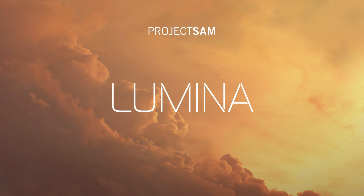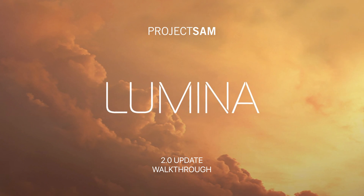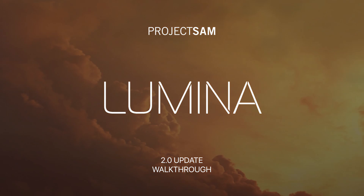Hello and welcome to the walkthrough video of the 2.0 update for Project SAM's Lumina, the third volume in our Symphobia series. I am Martin of Project SAM and in this video I will show you what's new in this major update.